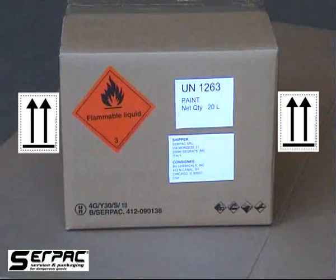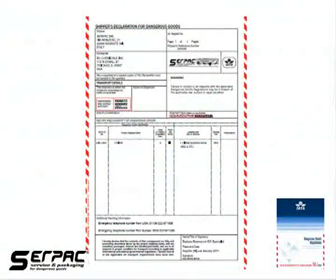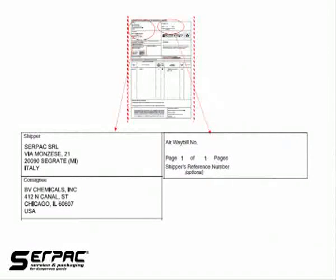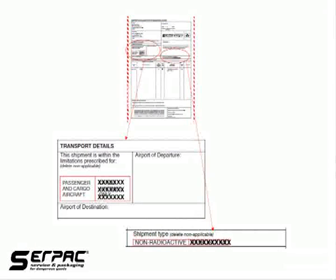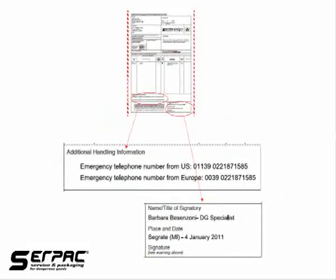The orientation arrows, mandatory for liquid combination packagings, are already marked on the box. For the air transport, in addition to the airway bill, a shipper's declaration for dangerous goods form is required. You need to enter the names and addresses of shipper and consignee, and the number of pages. Delete the non-applicable aircraft type as per the packing instruction chosen, and delete the word radioactive. Enter the UN number, proper shipping name, class number, packing group, quantity and type of packages, and packing instruction. Also enter the emergency telephone number and all information about the signatory.